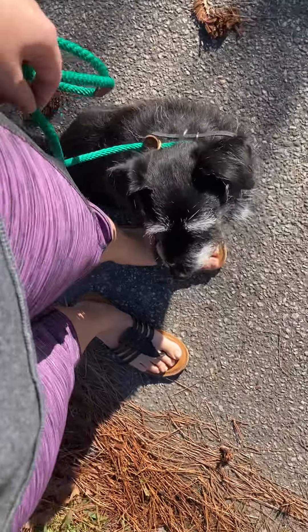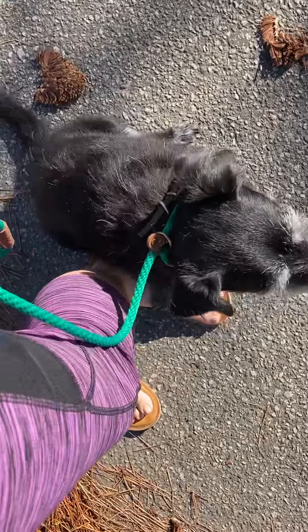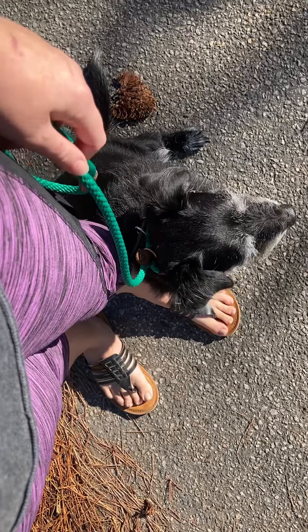Just wanted to give you guys an update. We've been working on his heel. He is wearing his e-collar right now, but that's because we were doing conditioning before this. I do not use the e-collar to teach commands.